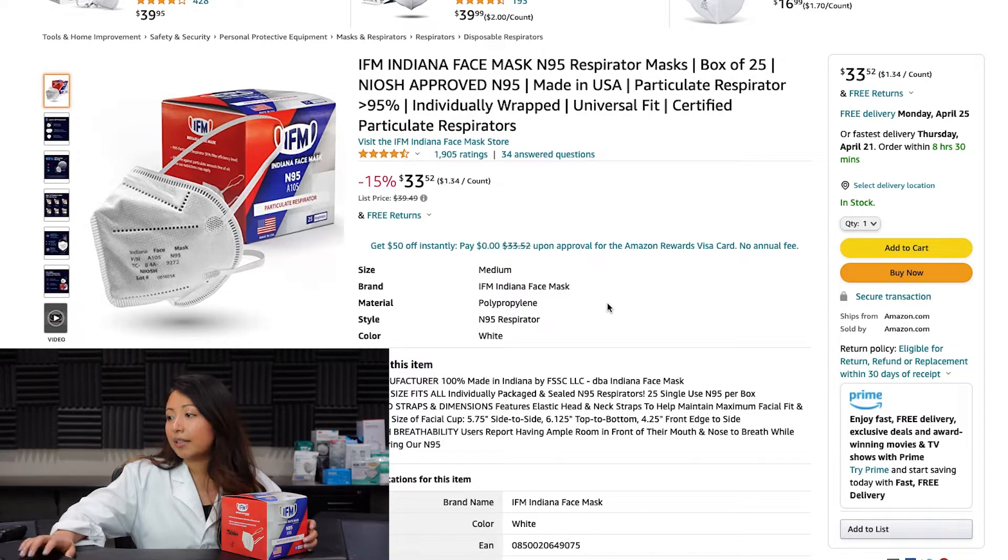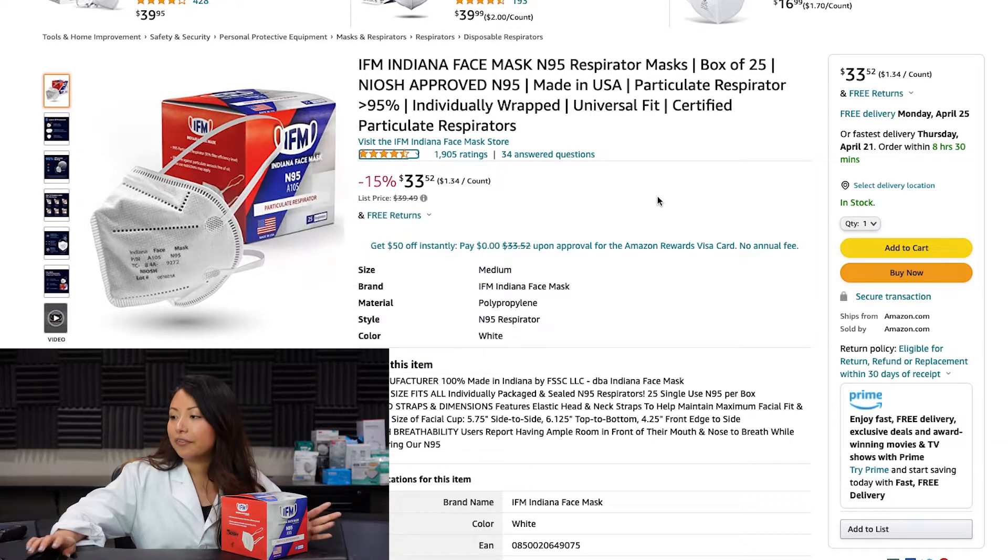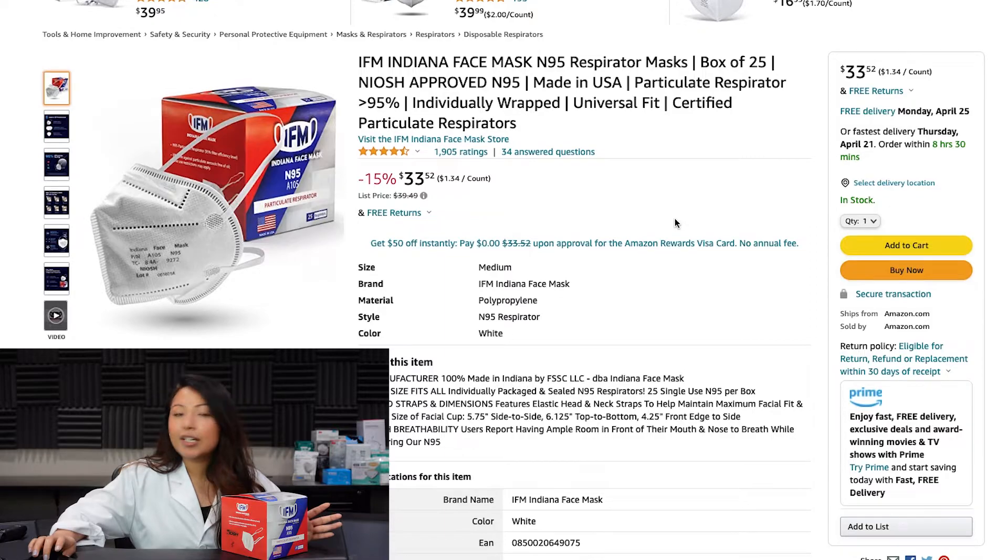This is the IFM Indiana face mask N95 respirator. This is a box of 25. They are a five-layer face mask. They're currently sitting at a 4.4 out of 5 rating with almost 2,000 reviews. The seller is Amazon.